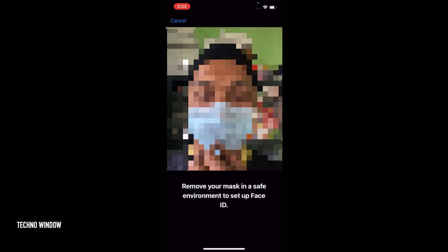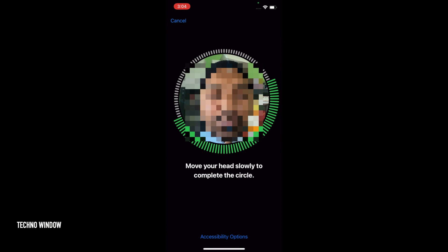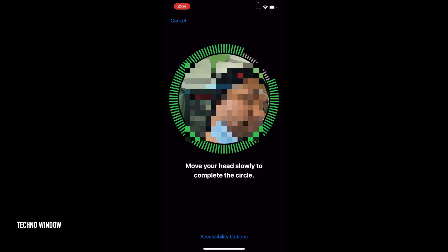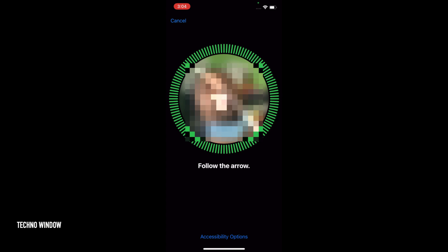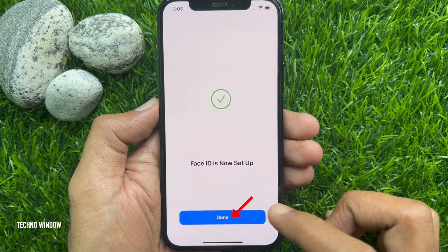Remove your mask in a safe environment to set up Face ID. Then move your head slowly to complete the circle. That's it. Second Face ID scan complete. Tap Done.